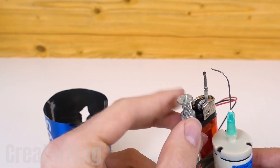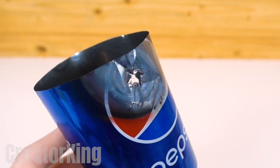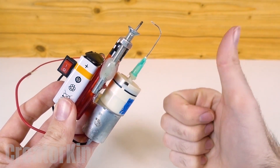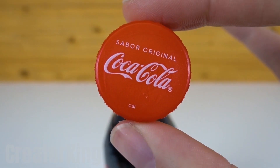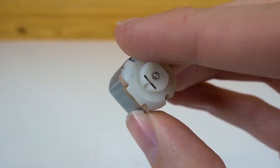I hope no prisoner in any jail sees this tutorial and builds it to open their cells, although now that I think about it, they may not even have access to 80% of the necessary materials. On this channel, we remain faithful to the best soft drink ever created, Coca-Cola. Tell us in the comments what your favorite soda is.